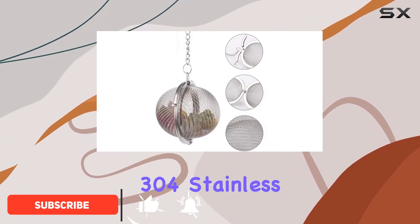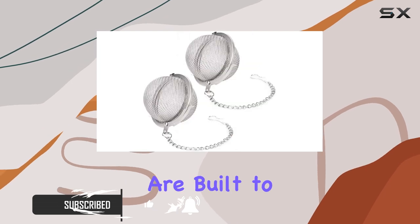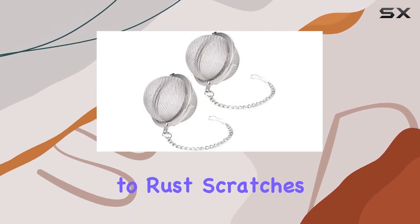Made from high-quality 304 stainless steel, these tea ball infusers are built to last, resistant to rust, scratches, and crushing.